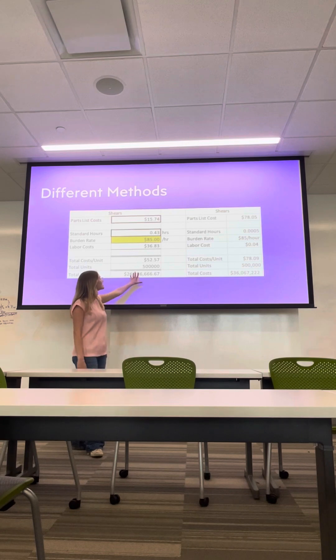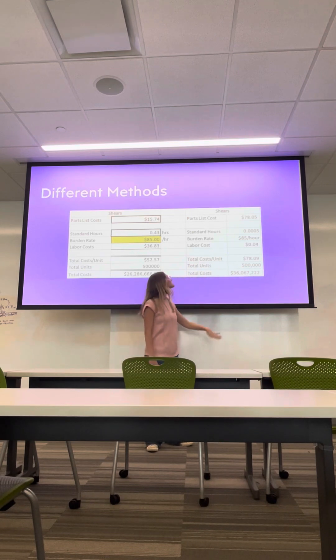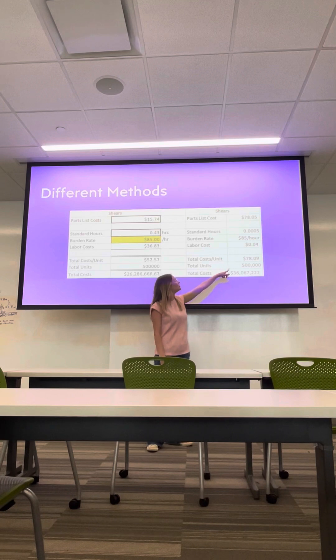We can go ahead and assume that this one was assembled in-house, unlike the other one, which is the one that we're going to be looking into further, where the hours were significantly less and the labor costs significantly less, but our total cost per unit was a lot more.